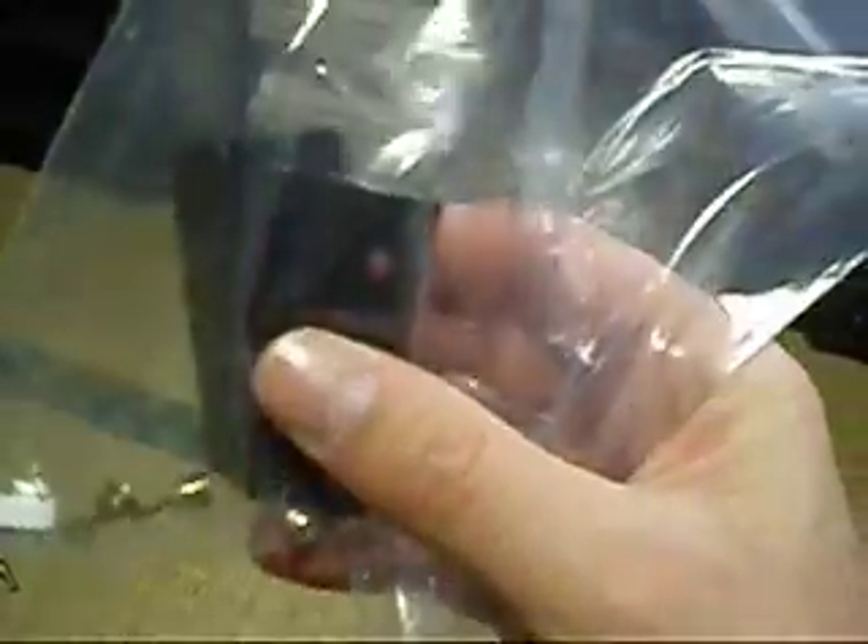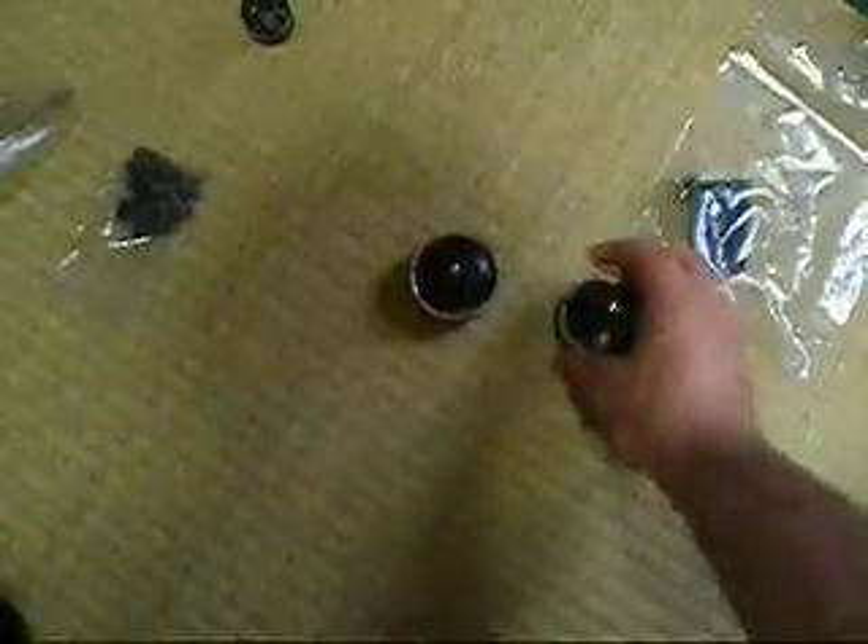One Technics 1200 Mark II and above set of brackets — these are what the hinges connect to on the turntable. Two Technics 1200 or 1210 Mark II and above insulator feet, in excellent condition.